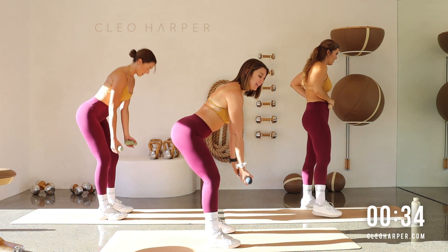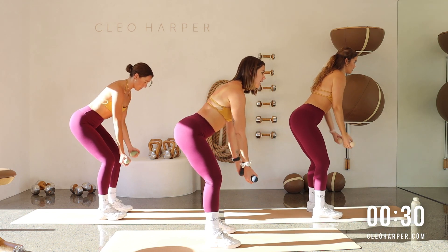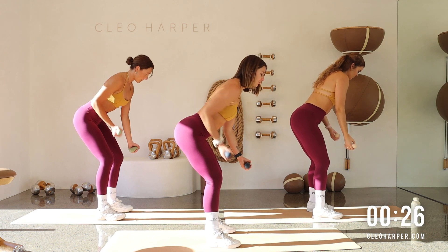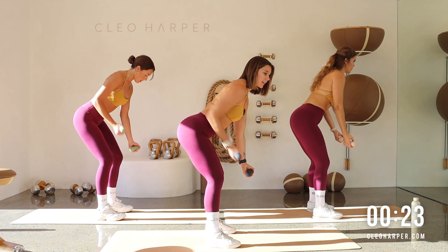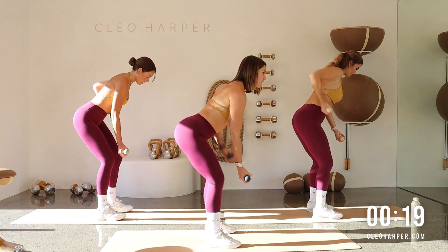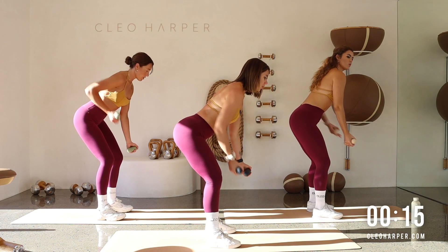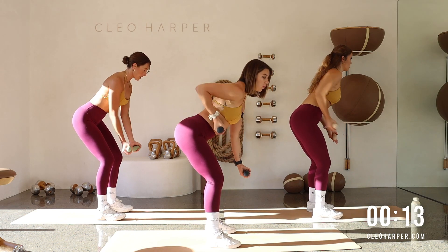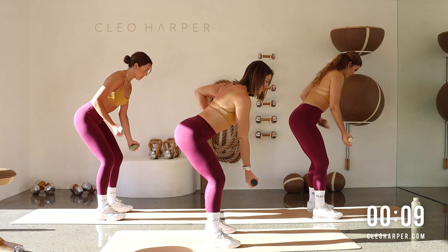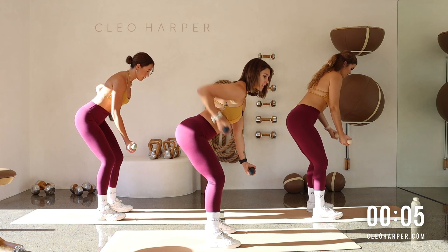Lean it over — underhand grip as we lean in, just taking alternating one at a time. Keep that control, gaze is forward, squeeze those shoulder blades. Nice, you can do this, all the way through.